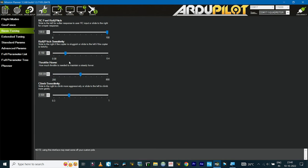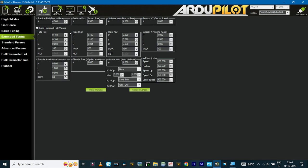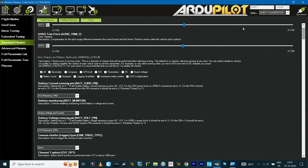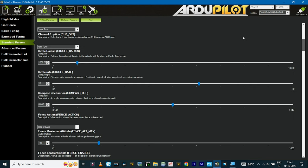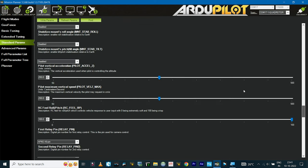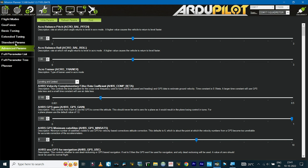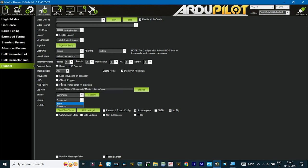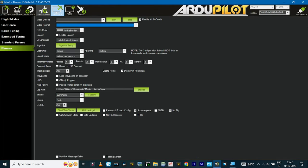Under Basic Tuning, no changes are needed for now. Extended Tuning shows the default PID values — I'll compare these to the new values after performing Auto Tune to stabilize the drone. Standard Parameters don't need changes unless you want to configure OSD or the telemetry module, which I'll cover in a separate video. Advanced Parameters and Full Parameter List are also available. To hide or show advanced settings, go to Planner and set the layout to Basic or Advanced.